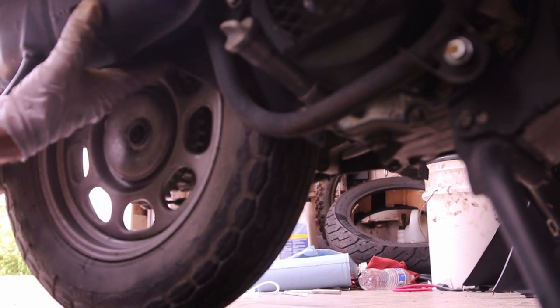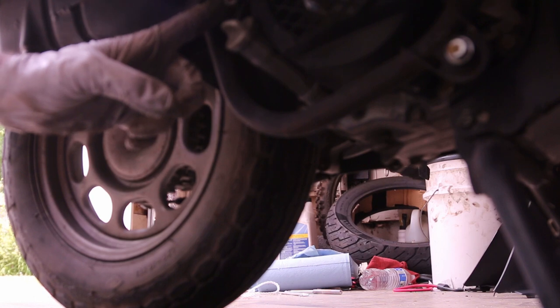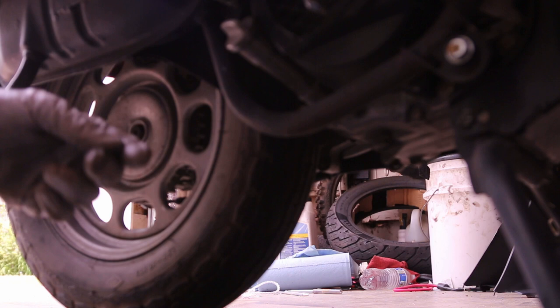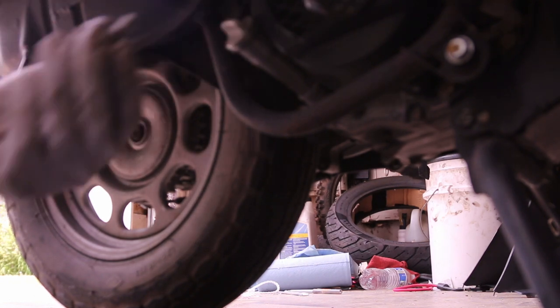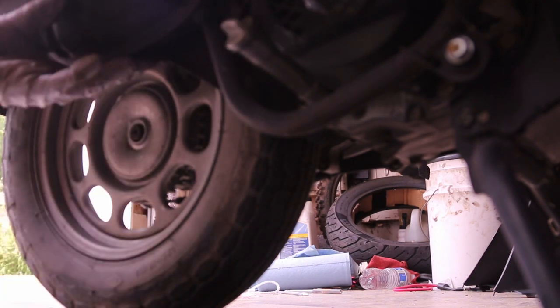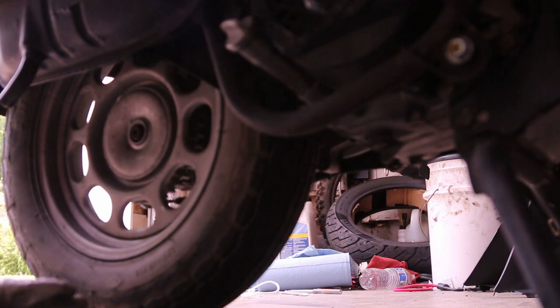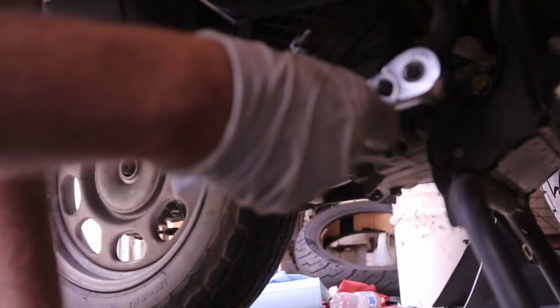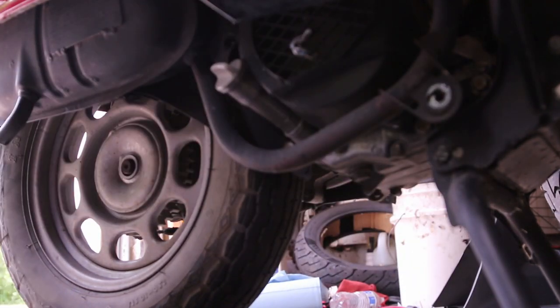That's why we want to remove this exhaust. There are bolts here and we're going to use — I think it's a 12 millimeter — and remove them. One is gone. The exhaust is still on there, this is so tight. All right, there we go.